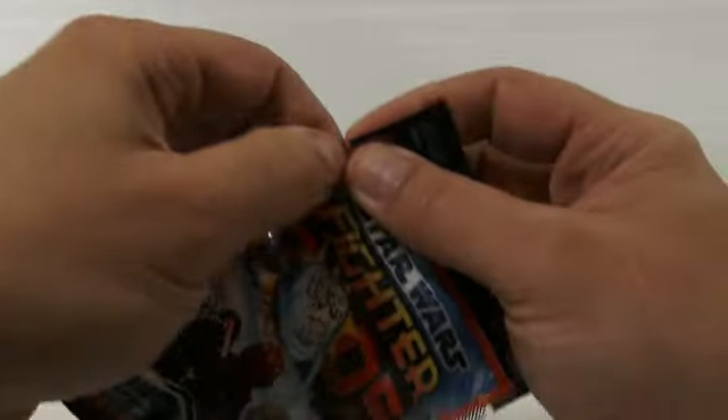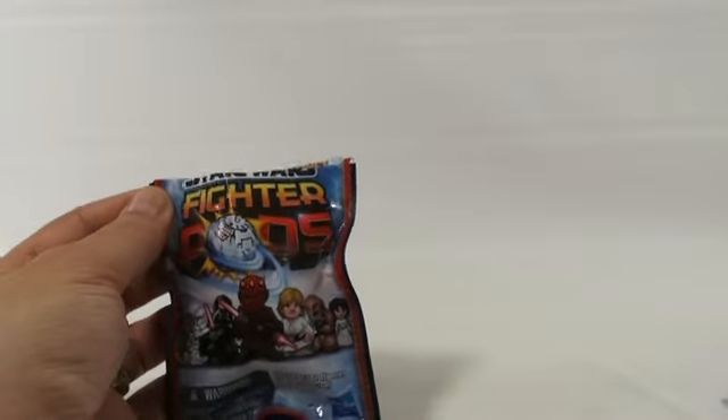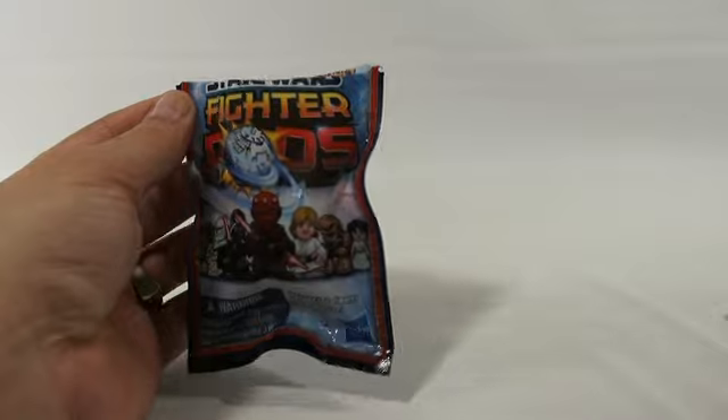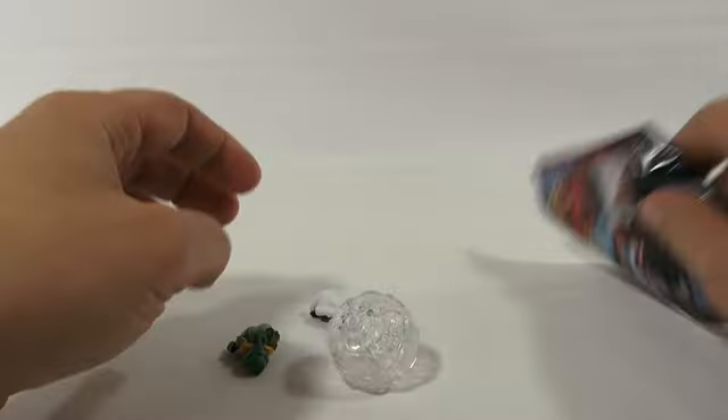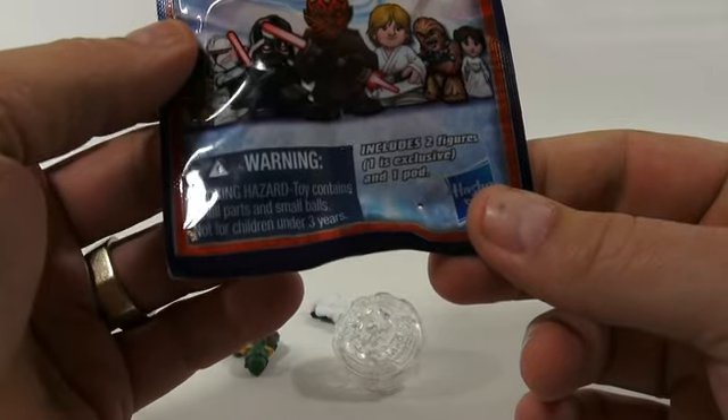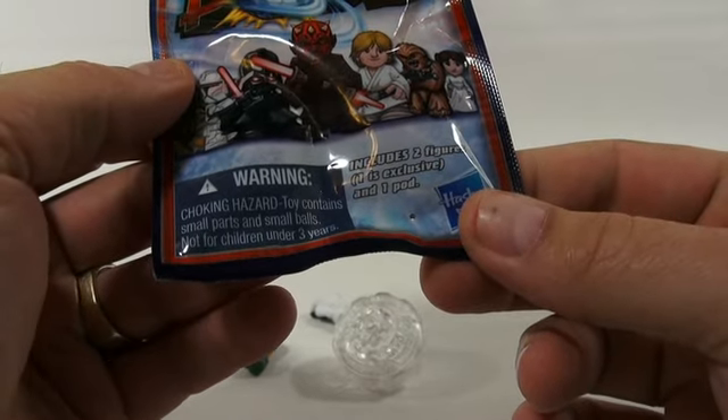Have you seen them before? Basically, you're supposed to shoot them, drop them, collect them. And it says right on the package right here: includes two figures, one is exclusive, and one pod.